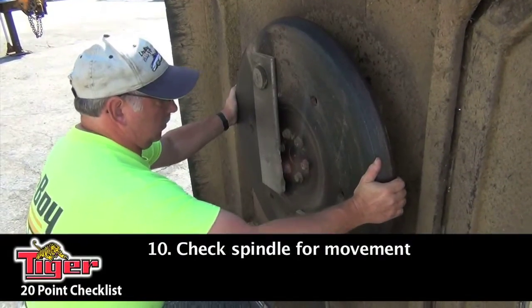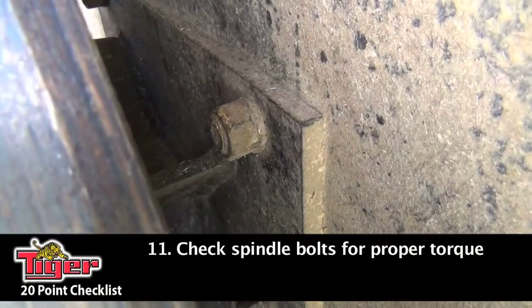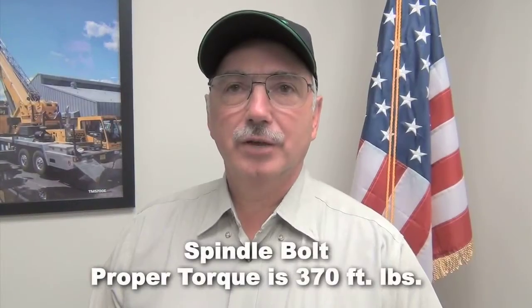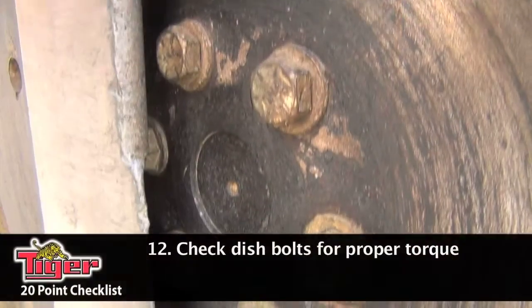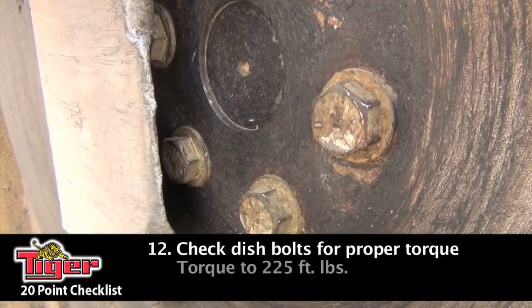Next, you want to check your spindle for any kind of movement. If there's any movement in your spindle, adjustments need to be made. Next, check your spindle bolts and make sure they have the proper torque — the proper torque is 370 foot-pounds. Next are your dish bolts; you want to set them to a proper torque of 225 foot-pounds.